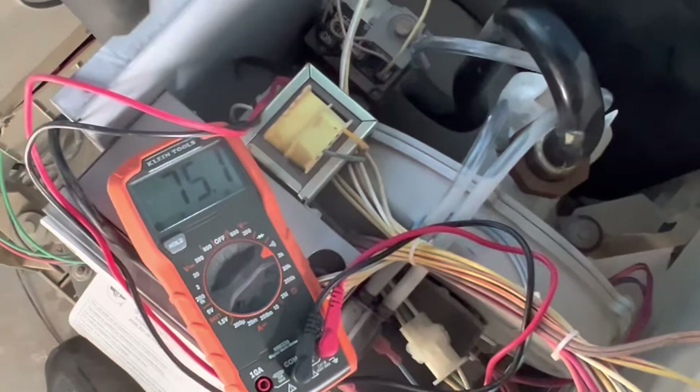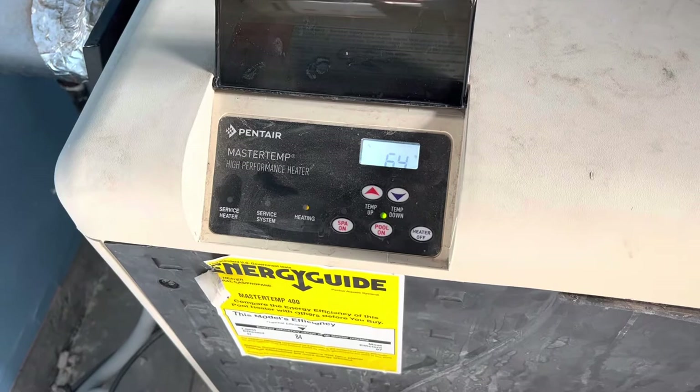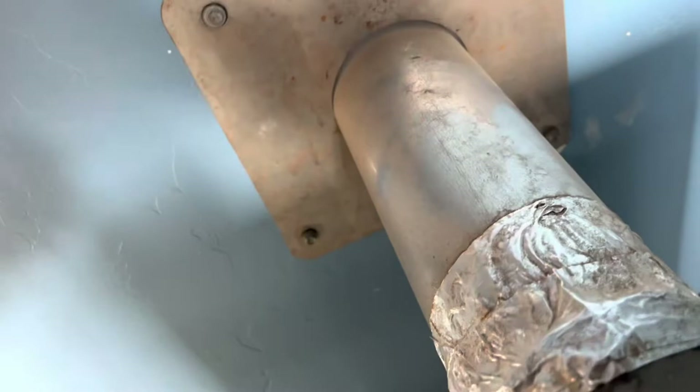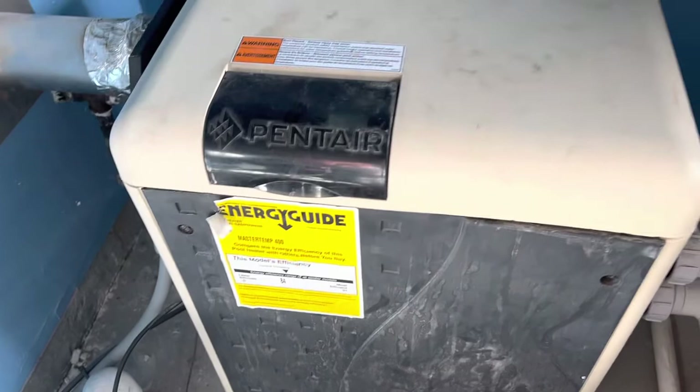I put the top cover on and we'll do a test cycle. It's clearly a little louder now that the pump is running. The service heater light is off, it's heating the pipe, and it's hot to the touch. There's steam rolling off of it and we got a little condensation on our burner — we'll keep an eye on that to make sure we don't have a cracked heat exchanger. There's not water coming out of the bottom, so it looks like it's cold weather operation. Everything's running. Five-year-old unit: 73 ohms with the new one, the old one was 109 to 118.